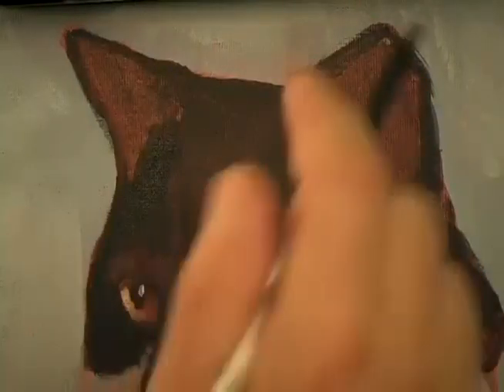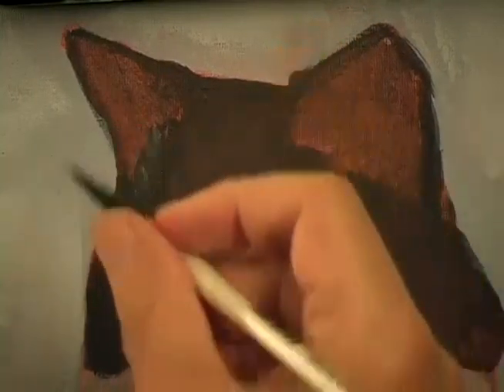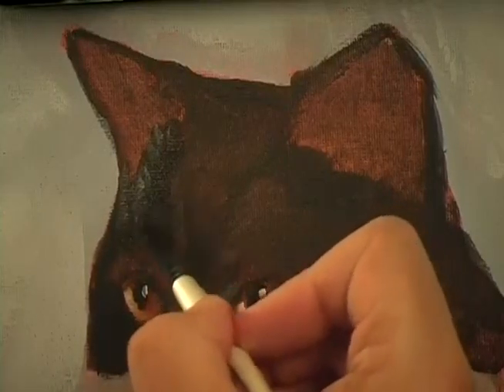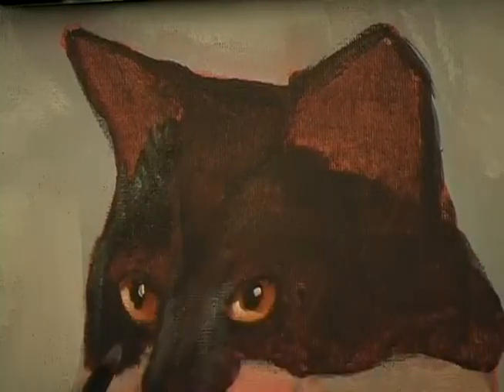Now all of the cat is dry except for the area we just did here, so the little first strokes are just — let me have you see them. See that? Just a little bit now and then, and then right under here.